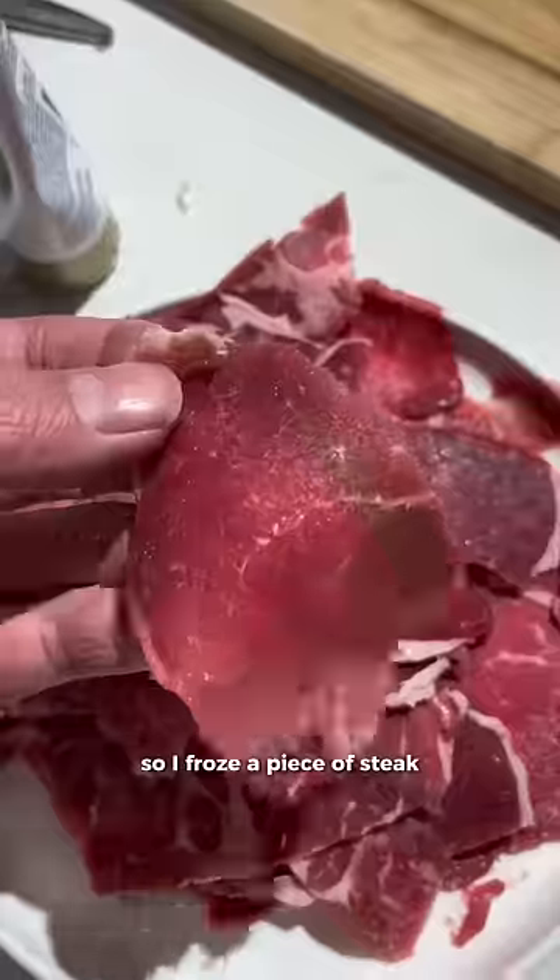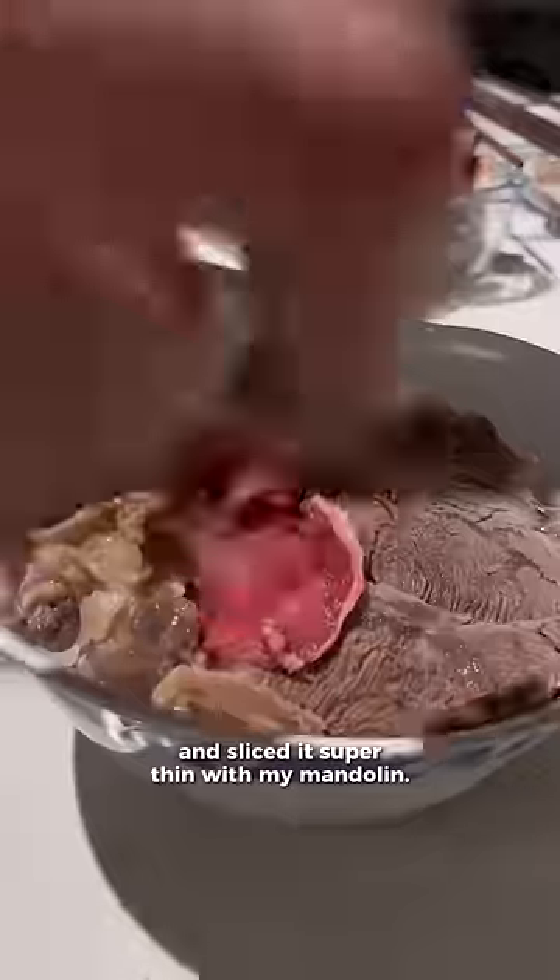I also like rare beef, so I froze a piece of steak and sliced it super thin with my mandolin. It's such an awesome dish to prepare when your friends are over because you can serve multiple bowls at once.